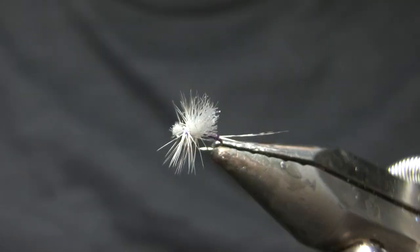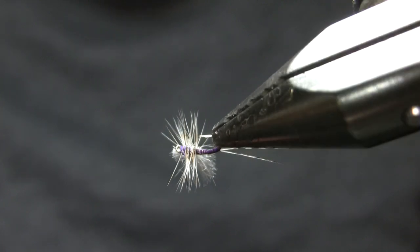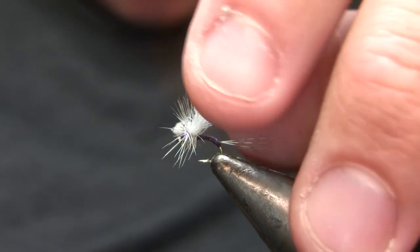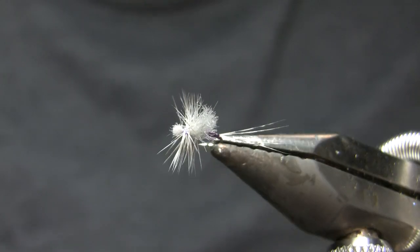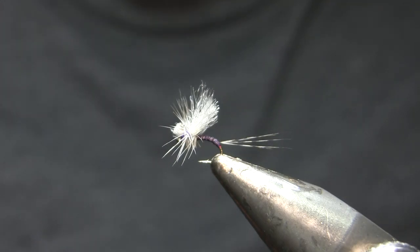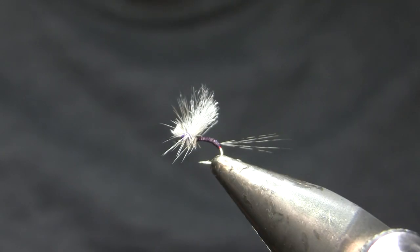Great bug — worked exceptionally well as a very small morning attractor before the hatch really got started, like in the month of September. As always, thanks for watching and feel free to leave any comments below. Feel free to give me a call and book some guide trips — I've already got quite a few trips booked for 2021. Let's hope everything is coming back to normal by then. Certainly no fishing to do right now with the virus numbers going up the way they are, but with potential vaccines coming through hopefully that'll be under control soon. So wear your mask, stay healthy, and tie some of these for your winter, spring, and fall fishing — I think that's going to work great wherever you are.